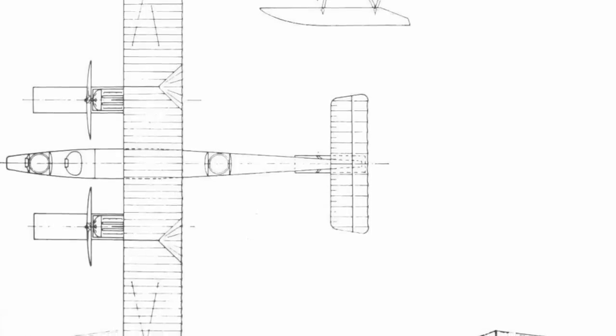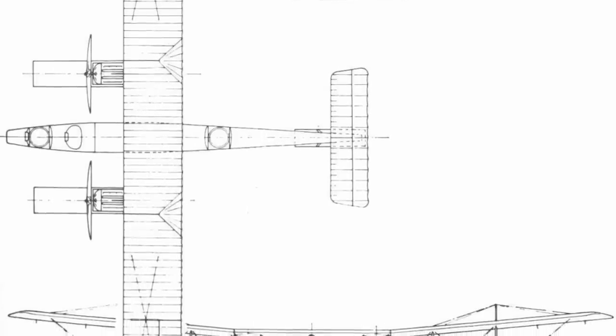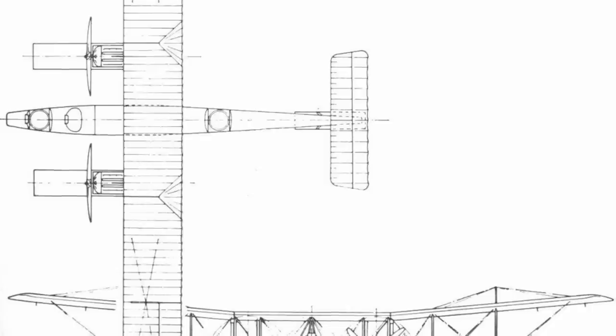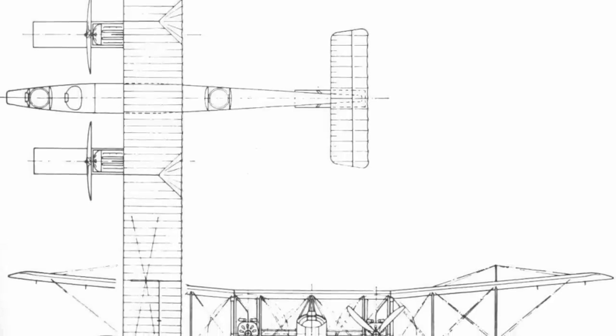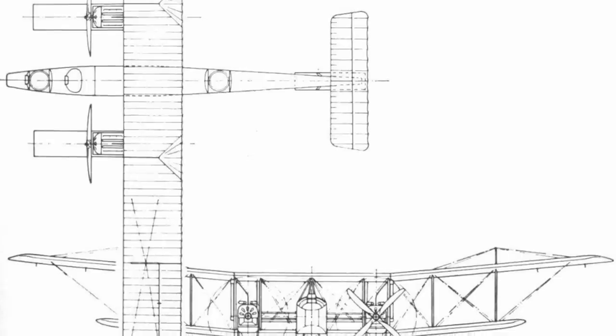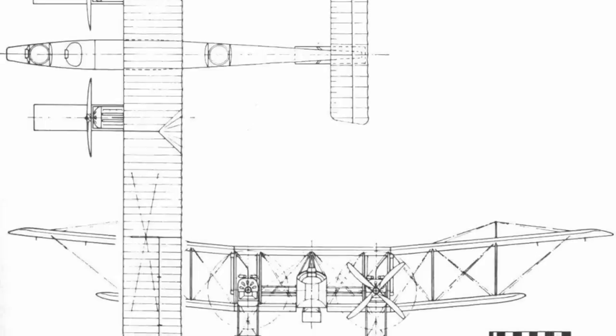The first GP built was powered by a pair of Sunbeam Nubian engines, each producing 150hp. They drove wooden four-bladed propellers, and were cooled by a pair of radiators mounted vertically to the wing struts. The structures that supported the engine also formed part of that which supported the two main floats, which were bungee sprung to help absorb impact on the water and built up of twelve individual watertight compartments housed in a treated plywood covering.